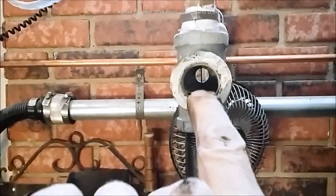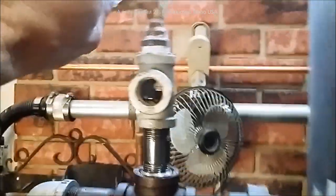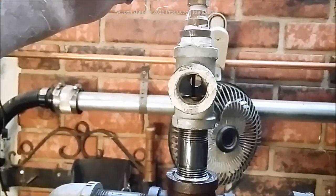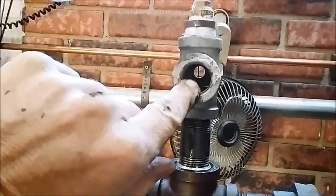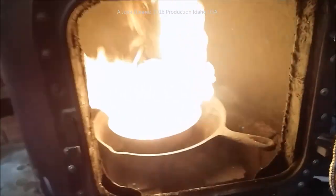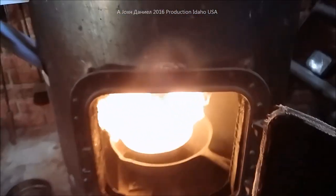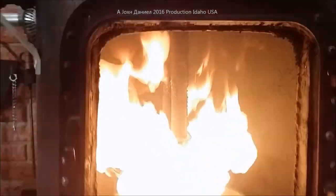Then I adjust this valve to get the flow up to about the thickness of a mechanical pencil. If it's a little too much, I'll dump in a little more starter fluid — you'll see it get thick, then it'll shut off, and then the oil will start again. And there is my oil burner, lit up.